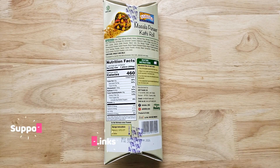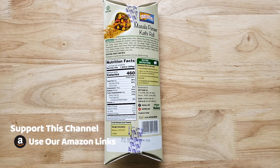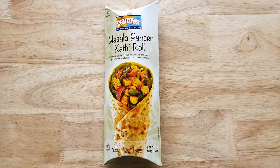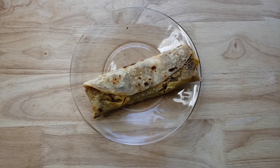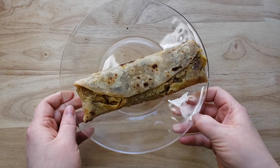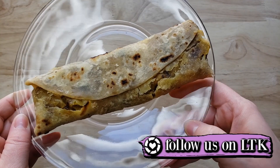It says it is medium spice level, just heat and eat. We have reviewed quite a few of these little wrap kind of things from different brands. I think this might be our first one from Ashoka. It was a couple bucks at the store — not bad. This thing is huge, it is a really big wrap, and it looks like an Indian burrito.